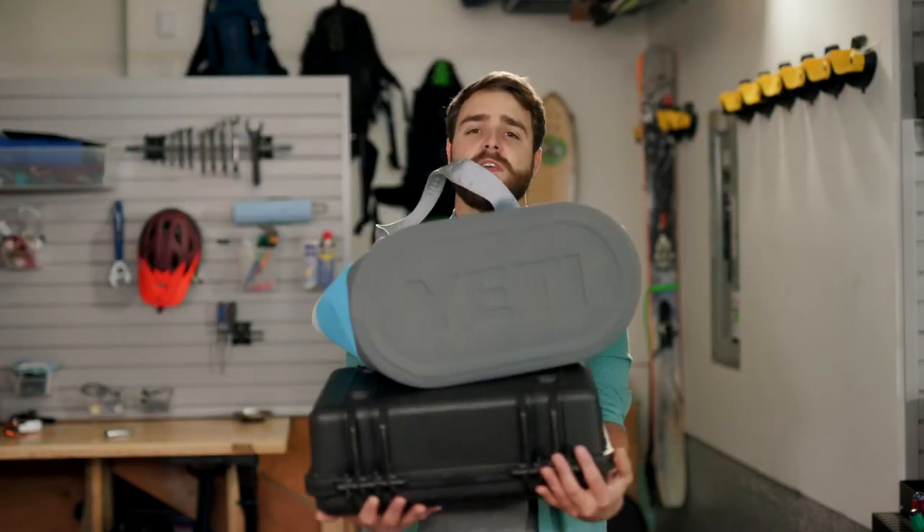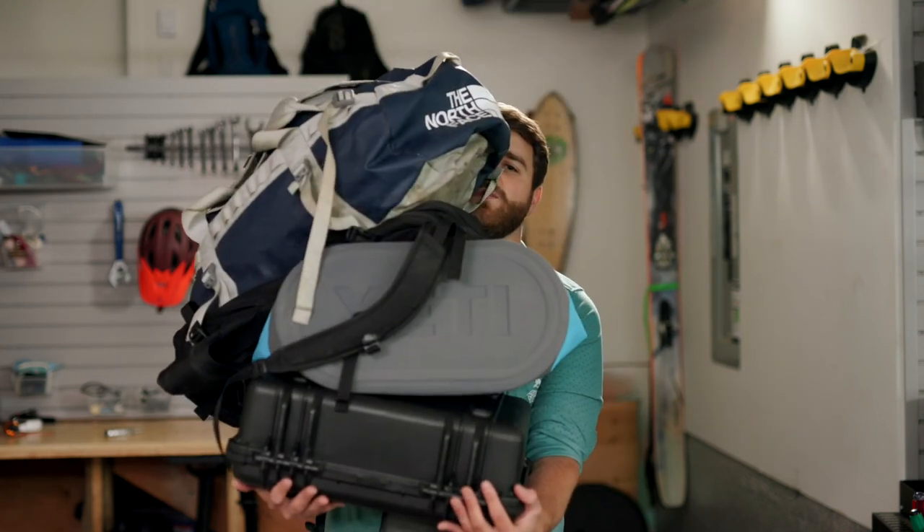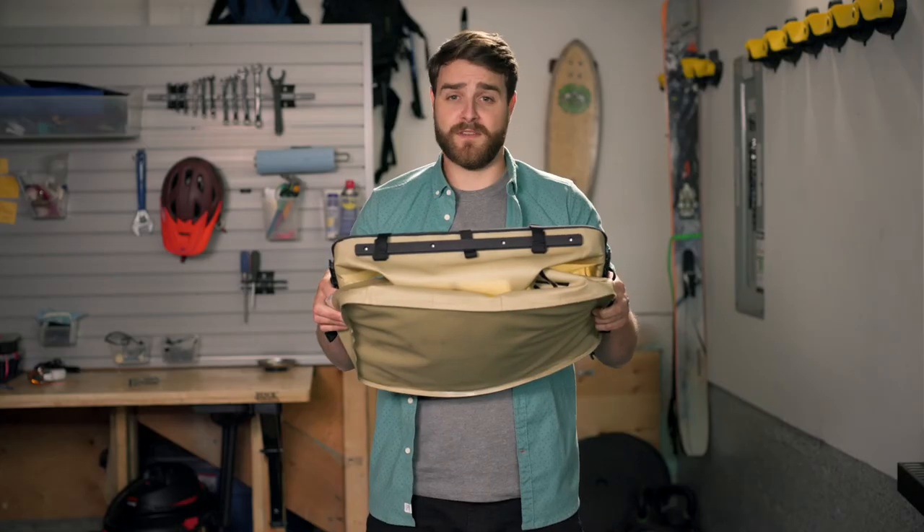If only you could magically combine all the best parts of a gear case, a utility tote, a backpack, and a duffel bag into one glorious vessel. But that's not possible. Except it is.